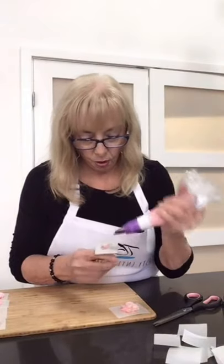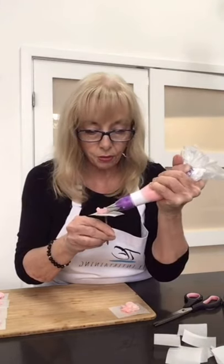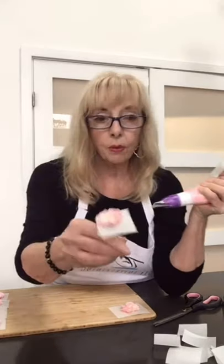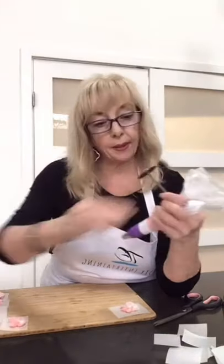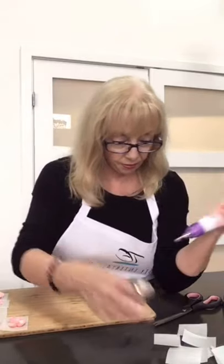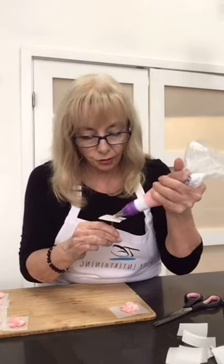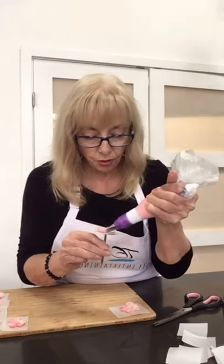If you hold the bag up a little more instead of at that 20-degree angle, you can do the same thing but your flower is a little more elevated. I cut the parchment paper — I just took a roll and cut it into squares. Remember, this is a 104 tip and we're making little flowers going round and round.